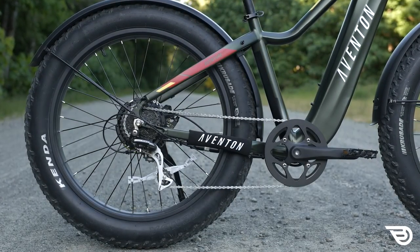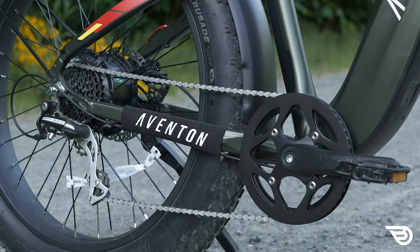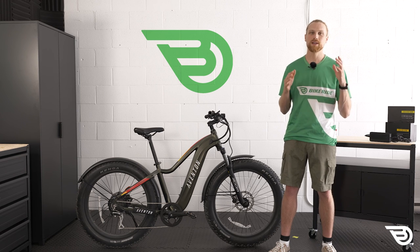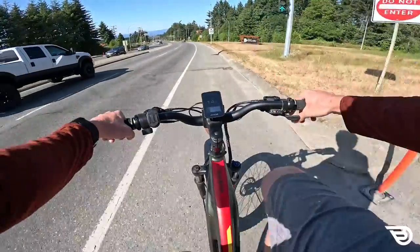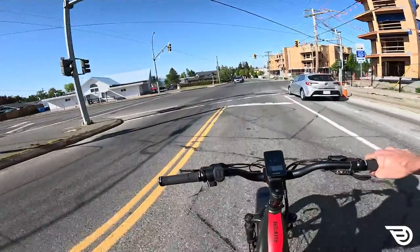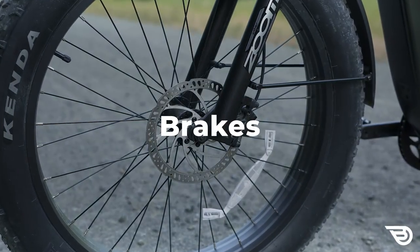Moving on to the drivetrain, we're seeing a pretty typical gear range: a 12-to-32-tooth rear cassette combined with a 46-tooth front chainring. The drivetrain sports a modest upgrade over other models in the form of an eight-speed Shimano Acera groupset - better than the seven-speed you'd normally see on more budget-minded builds. Overall the drivetrain is good with pretty crisp shifting, and that additional gear is definitely pleasant since I found I needed to move through my gears pretty frequently when coming to a stop in stop-and-go traffic, as the bike requires a little more torque to get moving from a dead stop due to its total weight.